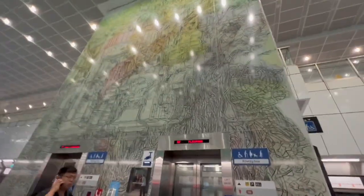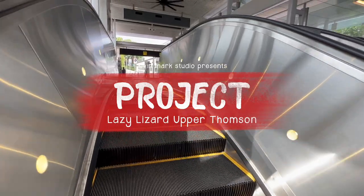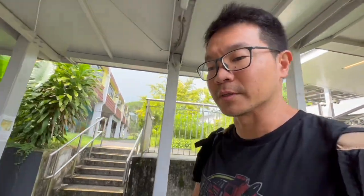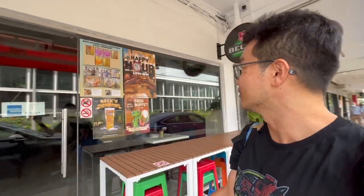Hi everyone, how are we all doing? You're tuned to the Elvenmark Art Channel. I make art wherever I go here on this island of Singapore, so you don't have to. Thank goodness the mural is located indoors in a restaurant, just right outside the MRT station here at Springleaf. Very convenient.